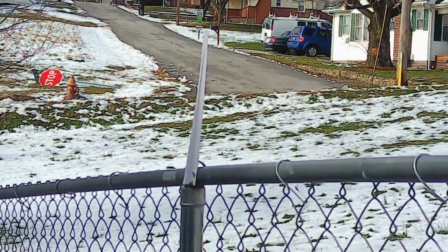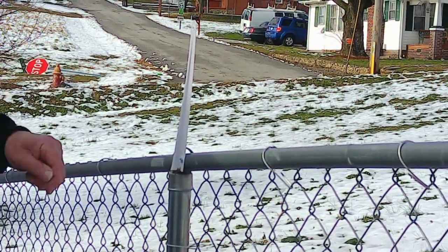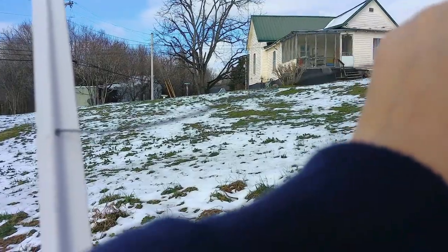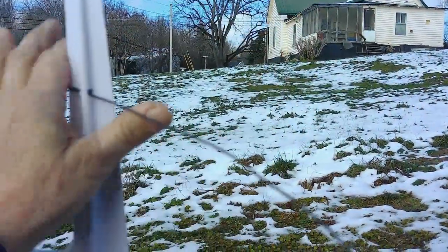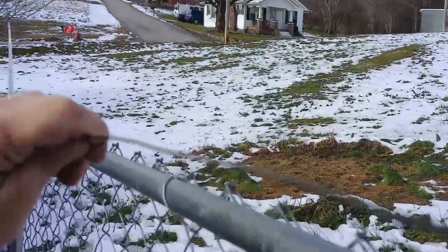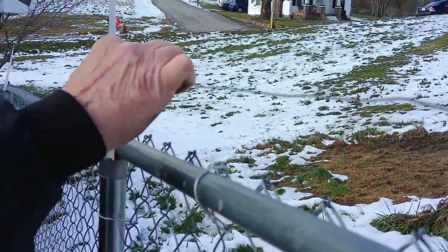We'll pull a wire from there to here. If we want to pull another wire, we'll drill a hole and pull it down here. Just feed it down here to me and I'll go on down to the next one.